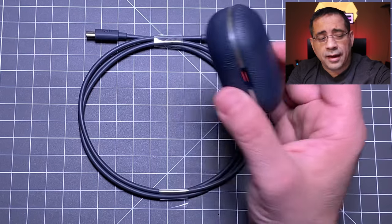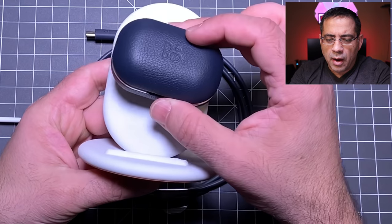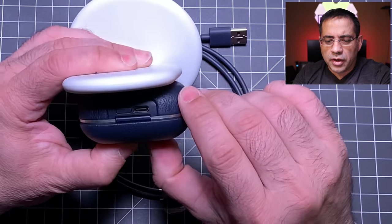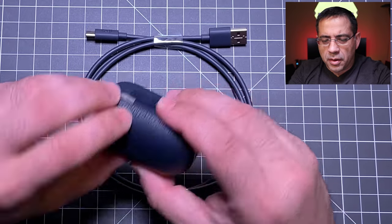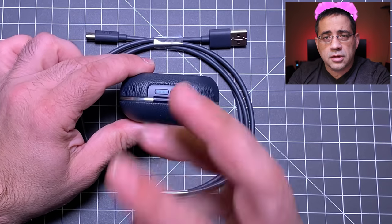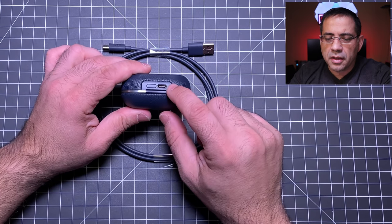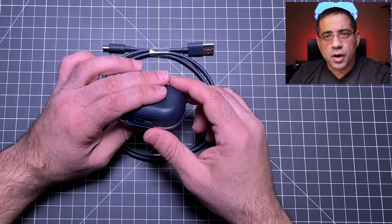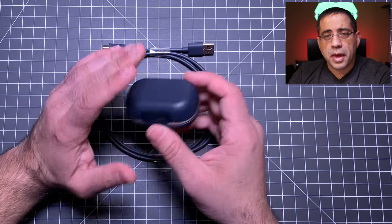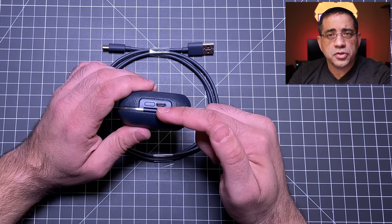You also have USB-C charging in addition to wireless. If you have a Samsung or Huawei phone, you can wirelessly charge the case using your phone. If you don't have a charging pad available, USB-C is always there as a backup.